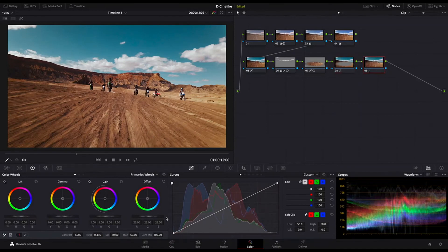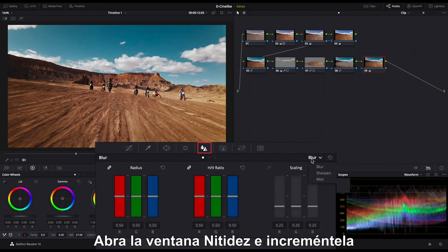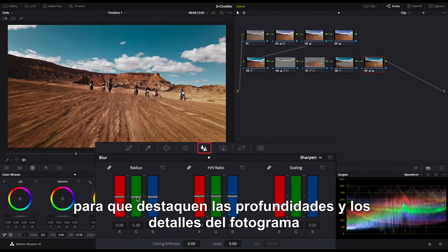Add a new serial node. Increase MD value. Open the Sharpen window and increase the sharpness to make the depths and details of the frame prominent.